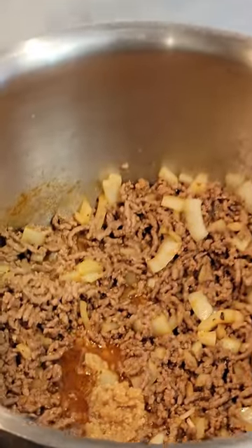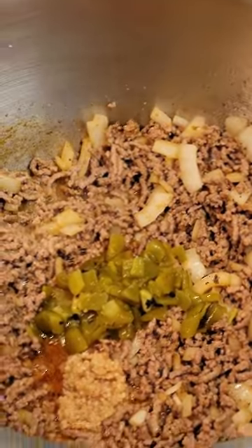Add two teaspoons minced garlic, two tablespoons green chilies, and stir. Stir in two 14-and-a-half ounce cans of diced tomatoes and one 29-ounce can of tomato sauce. Add two cups beef broth and one half tablespoon Worcestershire.